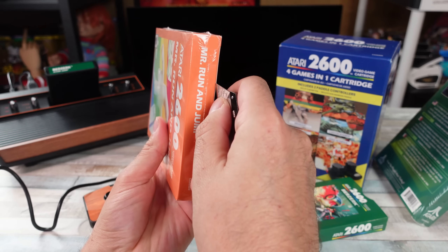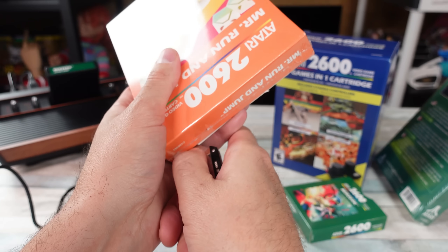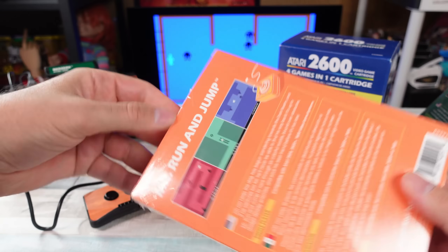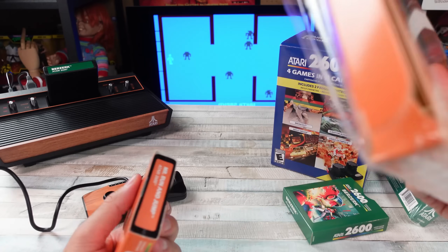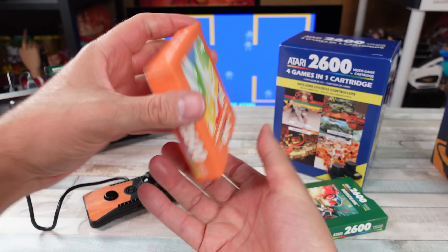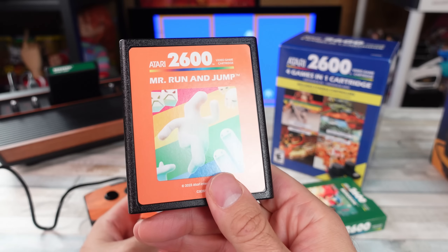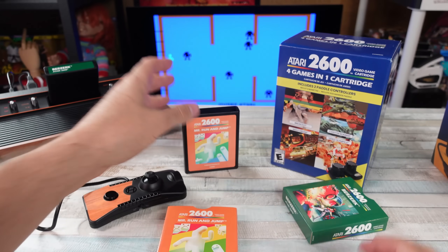And then this is a new game, I think — Mr. Run and Jump. So let's open that up. I'm already kind of jacking up this box. 'Leap the dog has begun wandering towards the dark realm.' Okay, we got to save that. Let's get this one out. This one's a four games in one cartridge, which is kind of cool. It comes with paddle controllers. Again, no manual or anything. There's Mr. Run and Jump. This is cool, man. Let me smell it. Smells good. Label's peeling up right there, but overall decent looking cartridge.